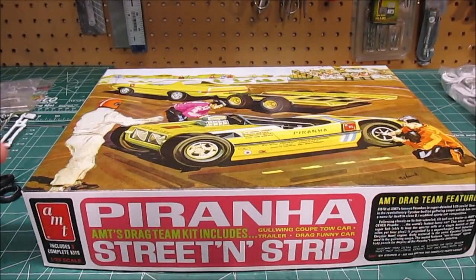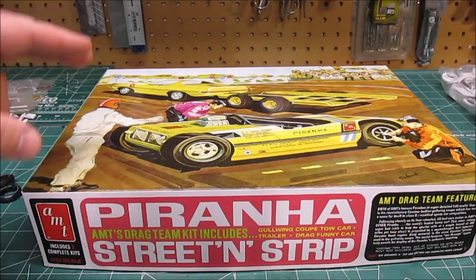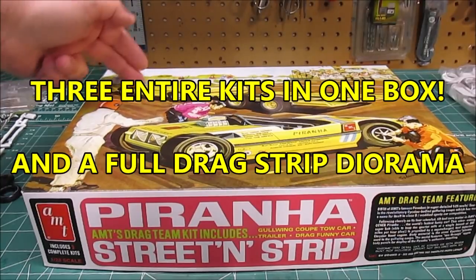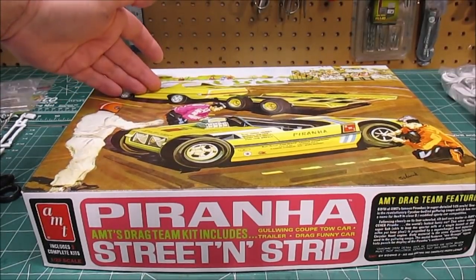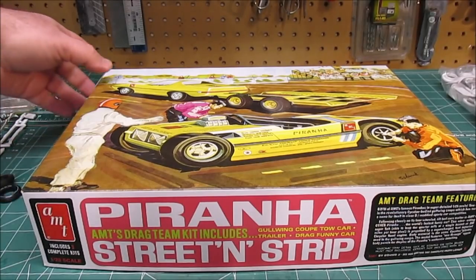Welcome back to the workshop. What you see in front of you is a three-in-one kit. When I say three-in-one kit, it doesn't mean you can build one kit three ways — it means we have one, two, three entire kits: the Piranha drag car, the Piranha spy car, and the trailer, all in 1/25th scale.